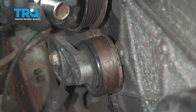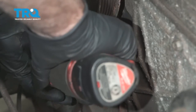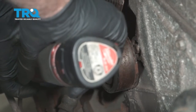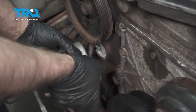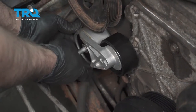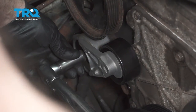Take the tensioner off using a 15-millimeter socket — take this bolt out and slide that out. Now take the new tensioner, line that up, and put the bolt in. Now torque this bolt to 37 foot-pounds.